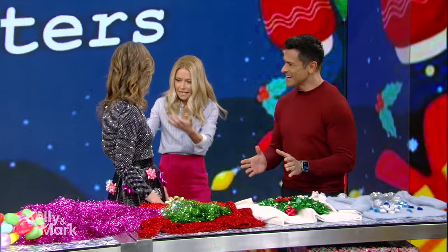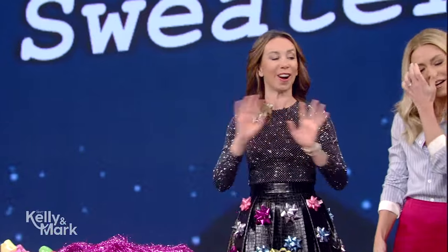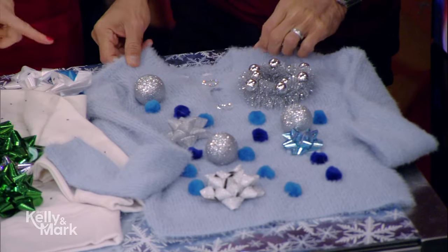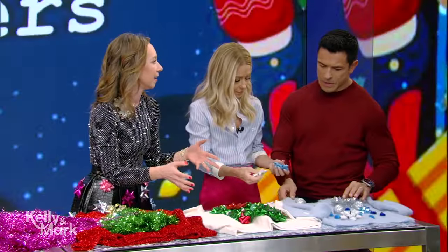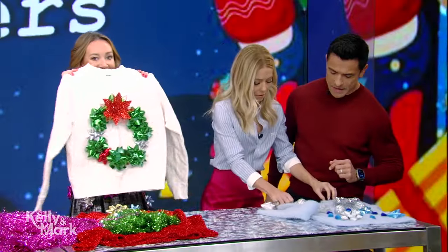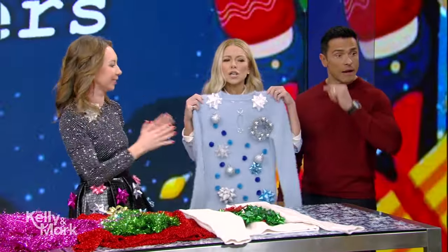Thank you so much. Can we make these? Yes, you guys! It's so easy, you can make all of these that I'm going to show you. I am never buying one again because I had so much fun making these. So the first ones, I just grabbed some sweaters I had at home, and then things we had at home like pom-poms, ornaments, bows, and I literally just stuck them on it. I made a little Hanukkah-themed one, and this one I put the bows in the shape of a wreath. Isn't this cute? Anyone can do these — literally just stick and glue on the front.